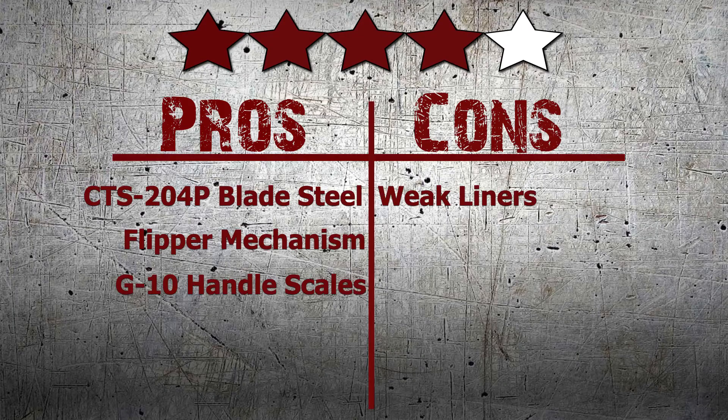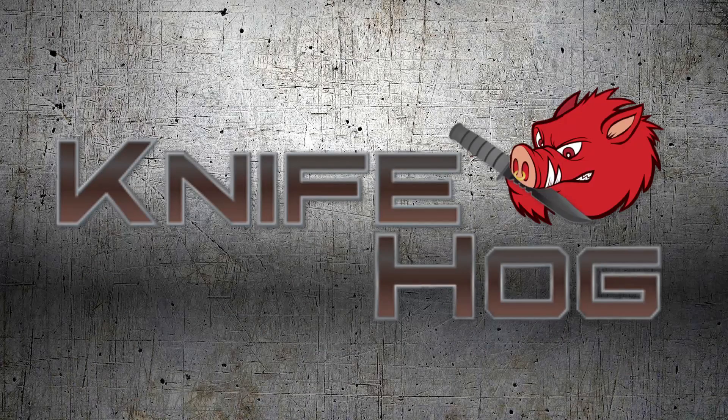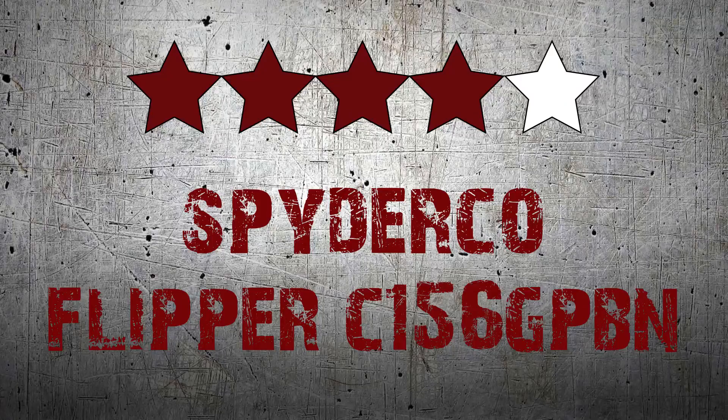Comment in the section below and tell us what you think about this knife. For this and many others, buy now at KnifeHog.com for everything sharp.